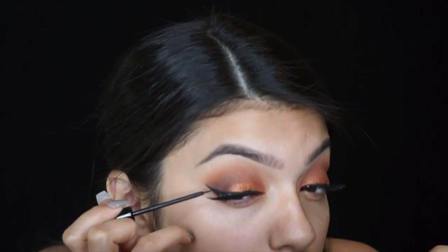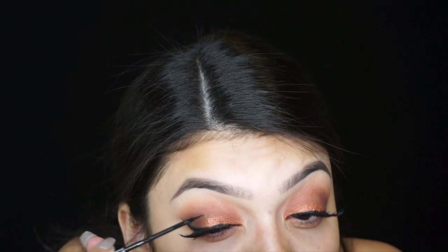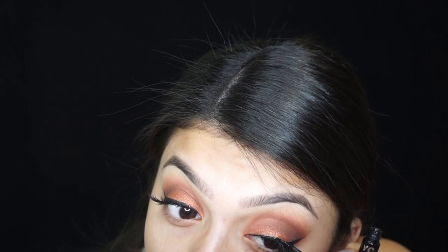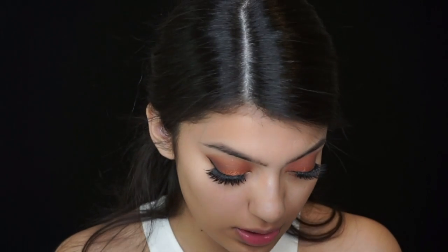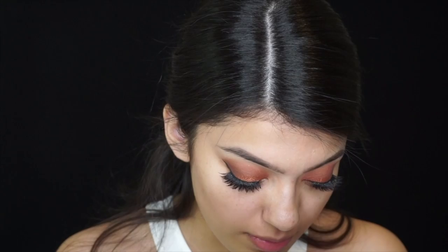Now just hide the lash band. I'm gonna use the Makeup Forever soothing primer all over my face.